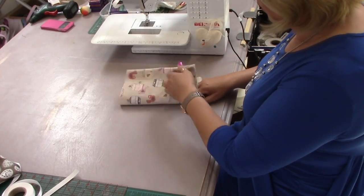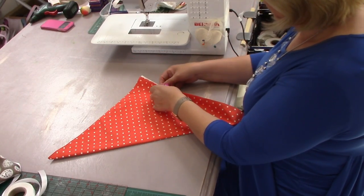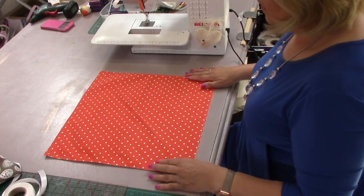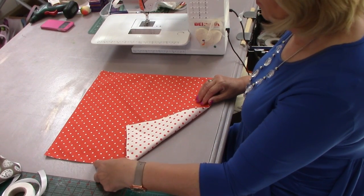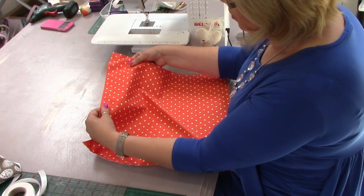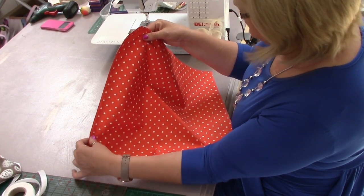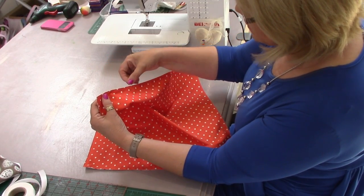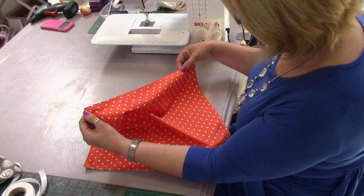I've already done that to save time, so here are my two pieces of fabric. I've machined all the way around, left a little gap, turned it right side around, and I've actually top stitched it to neaten it off. Where the little turning point was, instead of doing a hand stitch I thought I might as well top stitch all the way around — that gives a nice neat effect.